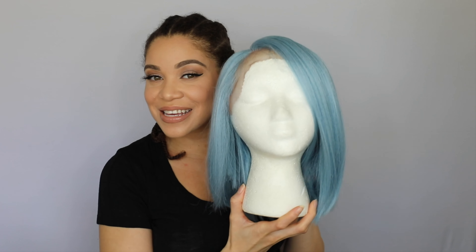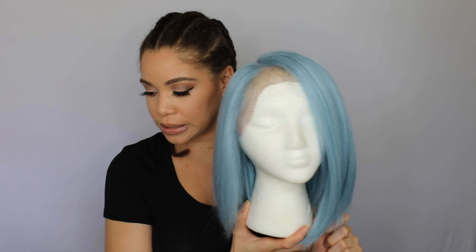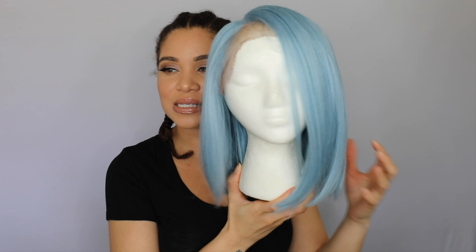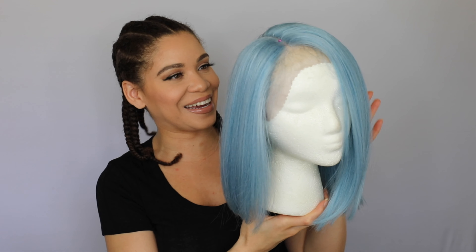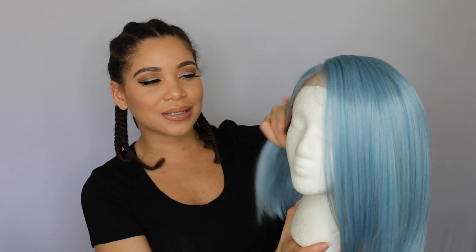So a few months ago I was at an event and had the opportunity to take home a wig. This is her — she actually already has a name, I believe it's Mikayla. This is this icy blue bob, and honestly she's gorgeous. Is she gonna look right on me? I don't know, but I wanted to give it a try. This brand is Sensationnel, which has been around forever. I will definitely link everything I'm using down below so if you're interested you can go look and find it.